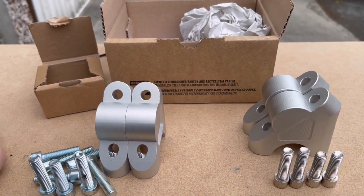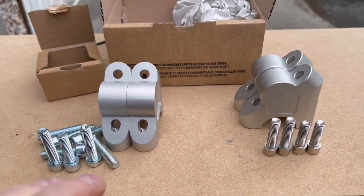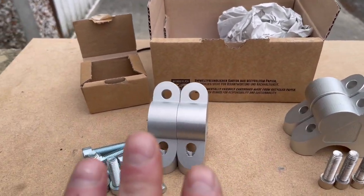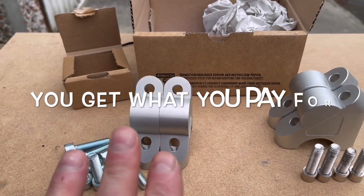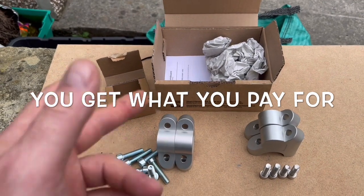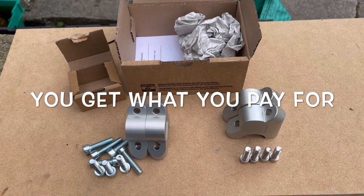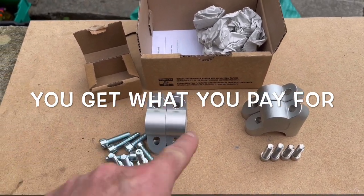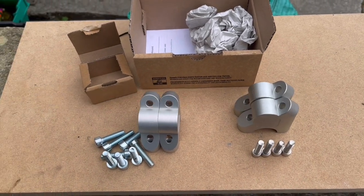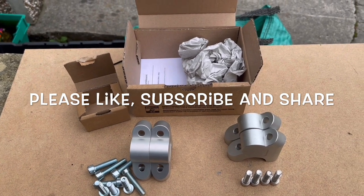My advice — and you can take it with a pinch of salt if you like — would be: forget the crap, don't try and cheap out on a part. Get some good quality stuff, there's a lot of good stuff out there. Like I say, I'm not here to sell anything specific. But to me, my life and my safety is worth the money I spent on these, and definitely not on that. Hope the video has been of some use — ride safe, till the next time, bye.